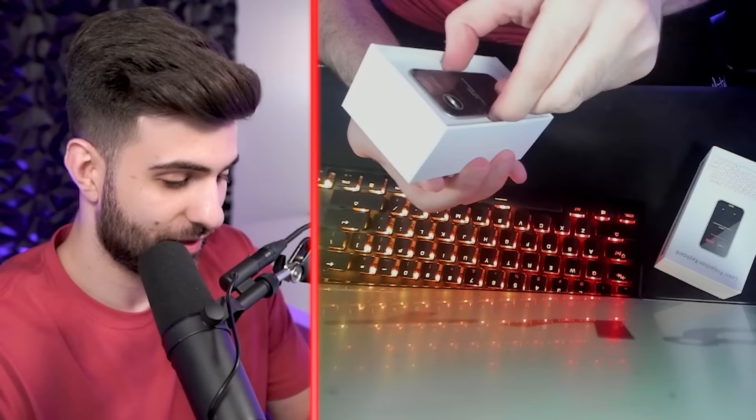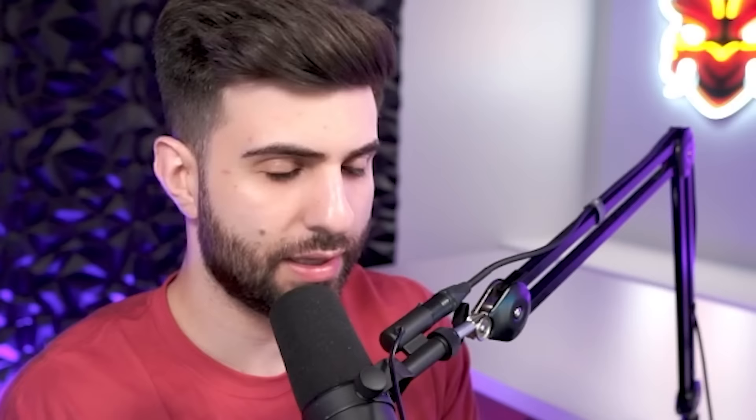First we have the laser projection keyboard. This one looked pretty cool — it projects a keyboard so you can type with a full-size keyboard, mouse function, Bluetooth connection, truly portable design. This is the laser projection keyboard. I gotta see if this is legit. I don't think we need the manual — it connects via Bluetooth.